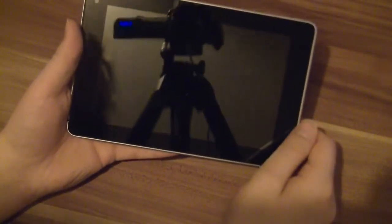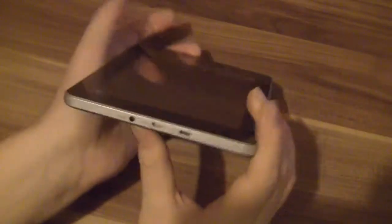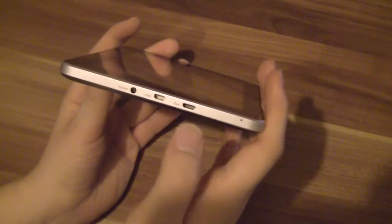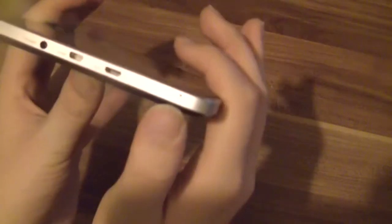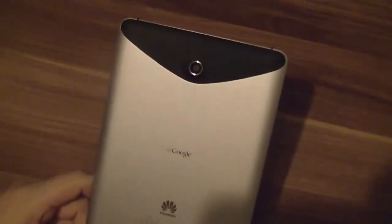Let's take a closer look at the Huawei MediaPad. It's a 7-inch tablet. Resolution is 1280 by 800. We've got a 1.2 megapixel camera on the front. On the sides we've got the power button, micro HDMI out, micro USB port. That looks like a microphone here. Volume rocker switch, power button, two speakers, and audio out. On the back we've got a 5 megapixel camera.